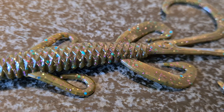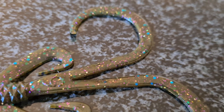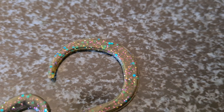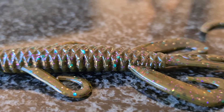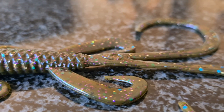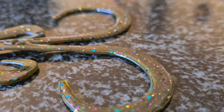Looking at it closely, you can see that 3D body design which will displace a lot of water. And then that creature style tail — to me it looks a lot like a brush hog style tail. From the side you can just see those 3D dimensional ridges, which are just nuts, and the details of that little golf ball style type of ridge.